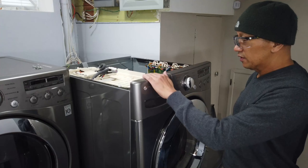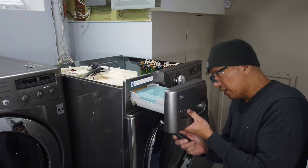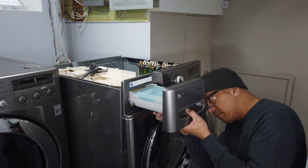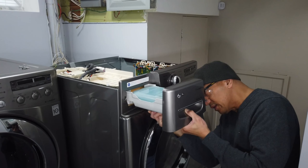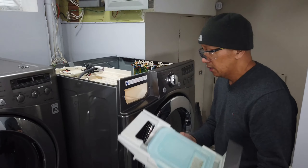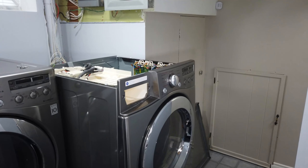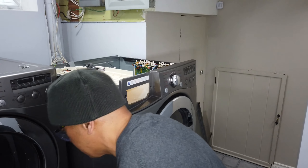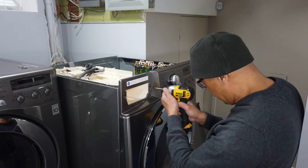We are going to remove this front panel, but first we have to remove this tray. We use this screwdriver — there's a tab here that locks this, so we have to unlock it. You have to use this screwdriver on that thing here. And then there are two screws here that we are going to unscrew.